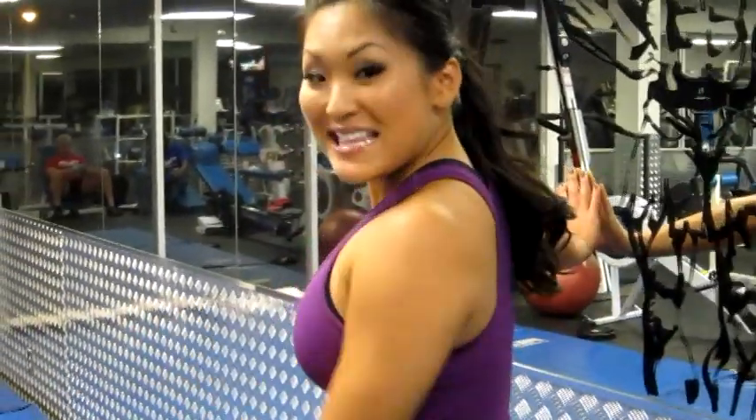Alright, so that is a quad stretch. My name is Angela Fong. Be sure to subscribe and check out my channel, Knockout Fit. I'll be here every single week with more fitness tips. Love to hear your comments and suggestions. Thank you so much for watching.